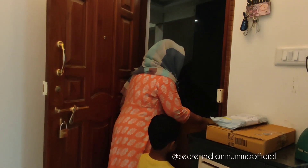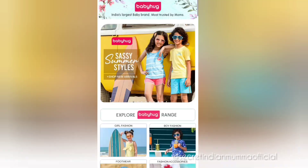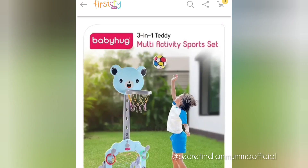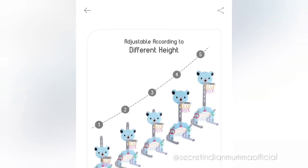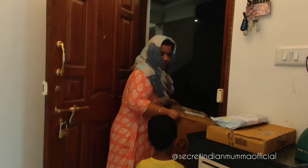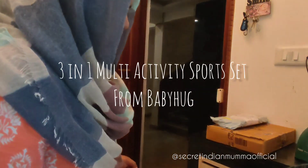Assalamu alaikum, hello guys, hope you all are doing good. Welcome back to my channel. Today I'm back with another product review video. We have been thinking for a long time to get something for Zohan from FirstCry, and finally we found this amazing Baby Hugs Three-in-One Teddy Multi-Activity Sports Set. In today's video I'm going to do an unboxing and detailed product review. If you're planning to get your child a special gift, this is the best option.